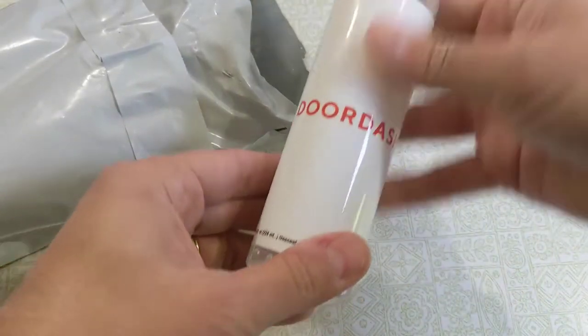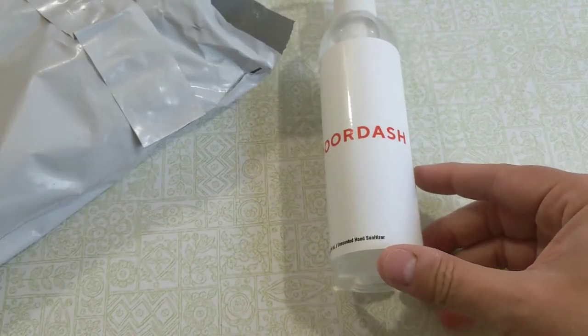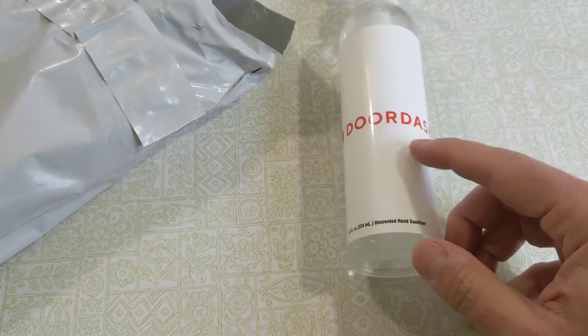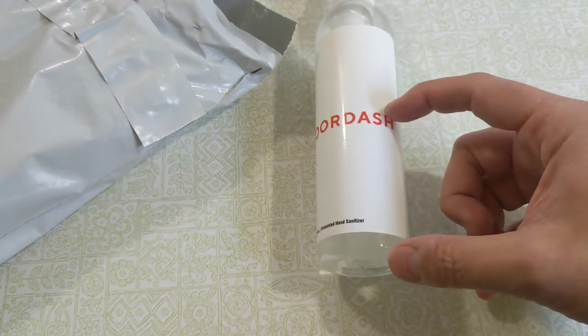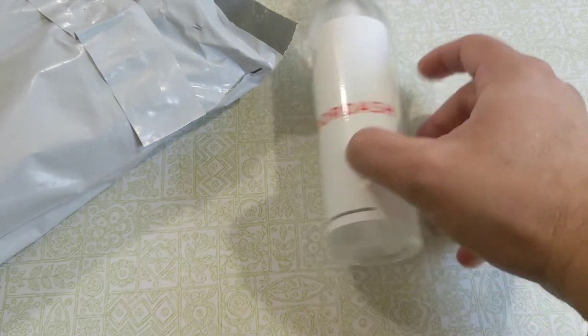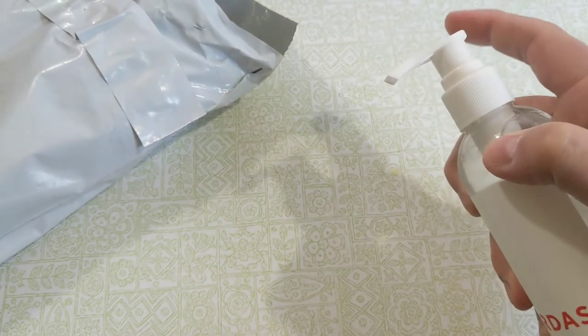I want to start with this. This is the hand sanitizer that you get from DoorDash. I did not get this last time — I got a bottle about that big. So this time I get about double and I get a little pump action. That's good.